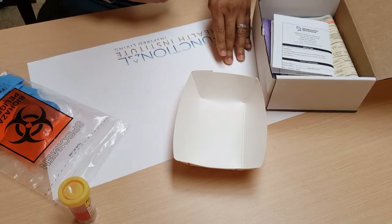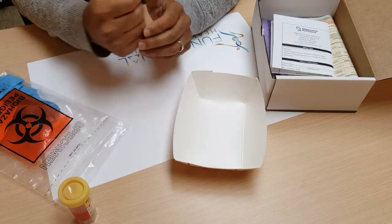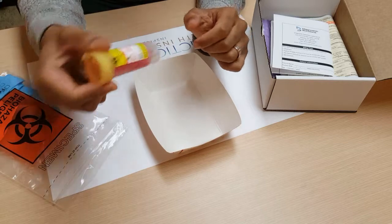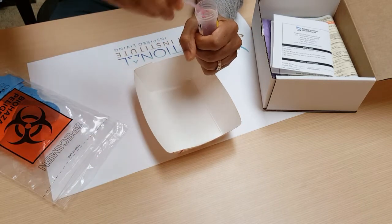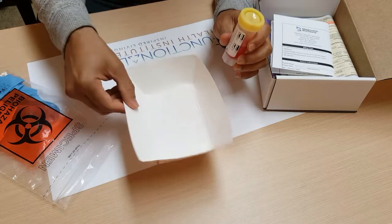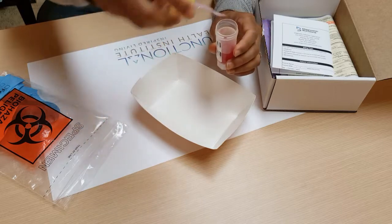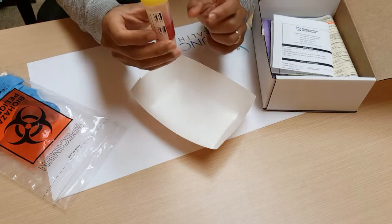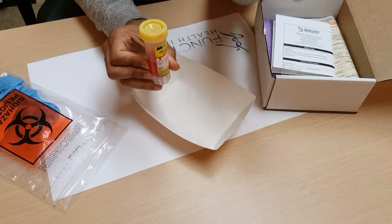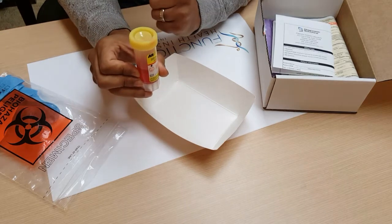On the day you're collecting the stool, try to avoid getting any urine in the sample, and use the paper tray to collect your stool. Inside the yellow vial, when you open it up, there is a spoon attached to the lid. Once the stool is on the tray, take the spoon and from two or three different places, collect the stool and put it into the vial. You only want the red solution to fill up to the red line. If you put too much, it changes the lab results and they can't use it as a sample, and you'll have to redo the whole process.